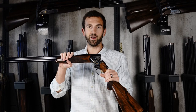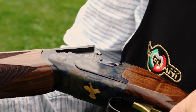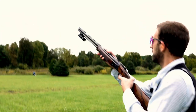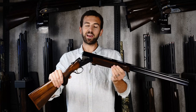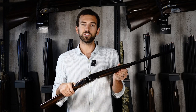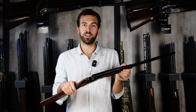Today we're going to take a look at a Caesar Guerini game gun and find out how well it'll work for upland bird hunting. Drew Liske here with Orian Outdoors Company, and today I have a Caesar Guerini Woodlander 20-gauge field gun in my hands. We're going to look at what features make it a good bird hunting gun, take it for a couple shots, and see what we think of the gun as a whole.